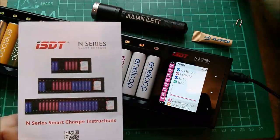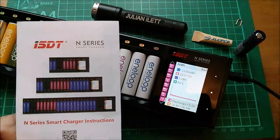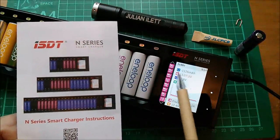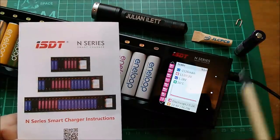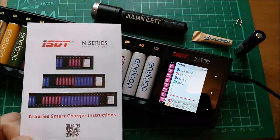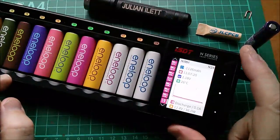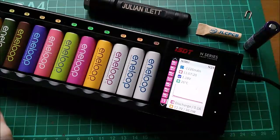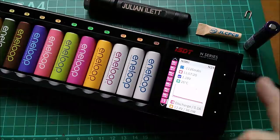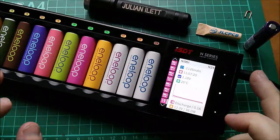Let's go for the worst case, which would be lithium — in fact LiHV would be the worst case. You're putting a maximum of 1.5 amps, which is the limit on this charger, into a cell at 4.35 volts, times 24 — that's a fair amount of power. That brings me to the first of this charger's interesting features: it actually has a power limiter on the input, so it can only pull 48 watts, assuming you're using 12 volts.